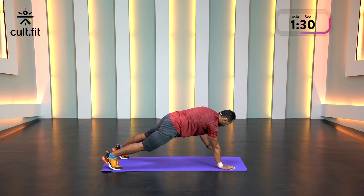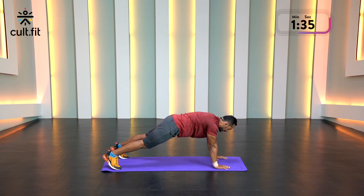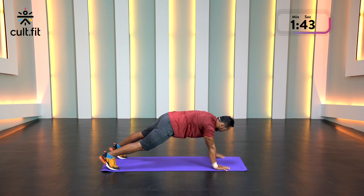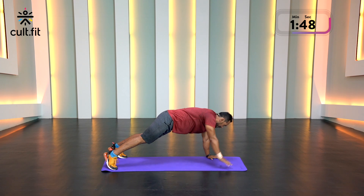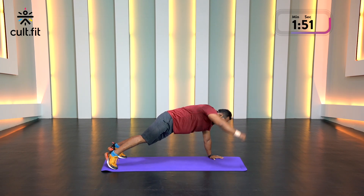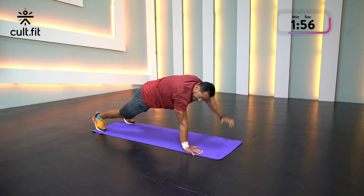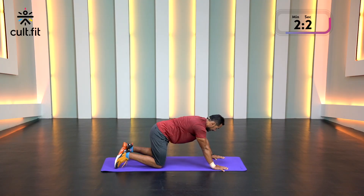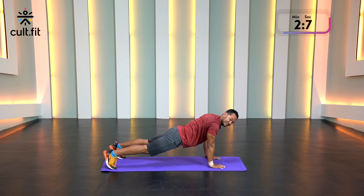Feel that work on your core and on your shoulders as well. Keep your palms underneath your shoulders, keep your back straight. Keep your palms really close and do the movement.